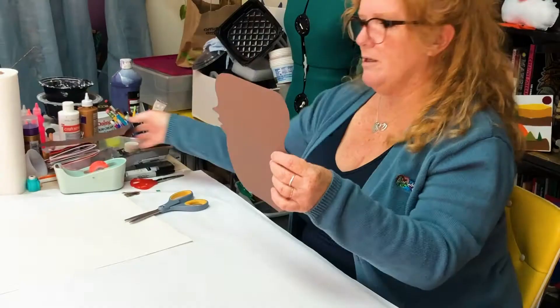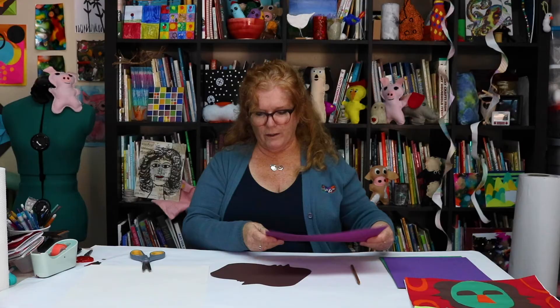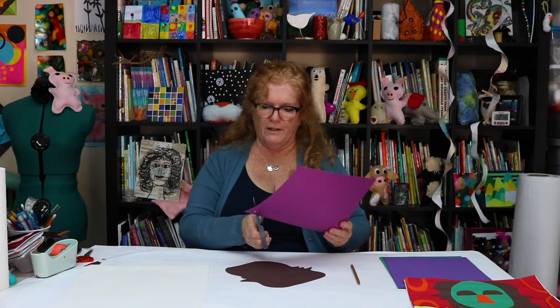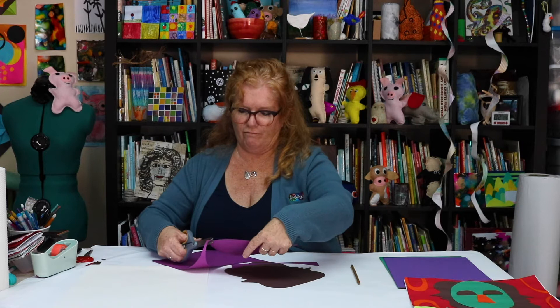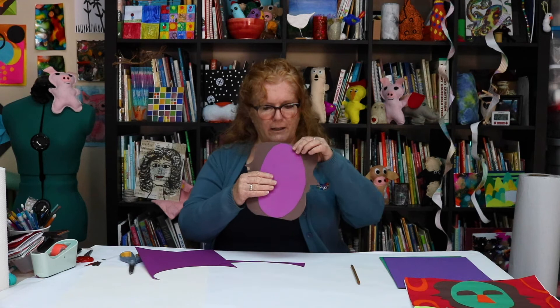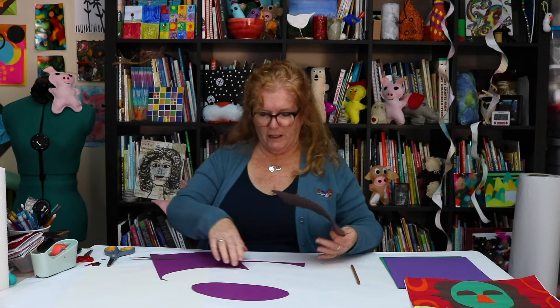Now we have these two profiles and I'm going to add in a mask in the middle. I'm going to use this purple paper, keeping in mind how thin it is. I'm cutting an oval-ish shape and then I'll look at what it looks like in the middle. I'll probably want to lop off some of the tops of their heads, so I'll just cut it a bit like this.